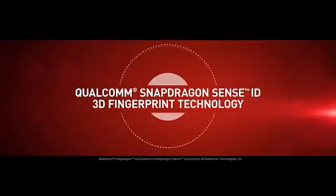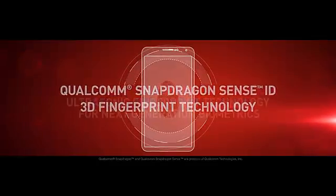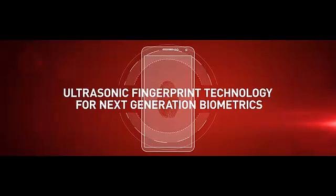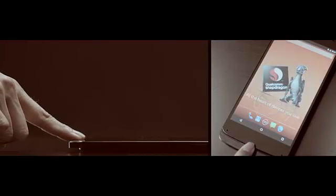Qualcomm Snapdragon SenseID 3D fingerprint technology is the mobile industry's first biometric security platform based on ultrasonic technology. It is designed to provide passwordless authentication to better protect user data. It uses ultrasonic sound waves to directly penetrate the outer layers of the skin, capturing three-dimensional details that are not possible to capture with current capacitive touch-based fingerprint technologies.